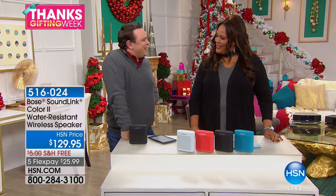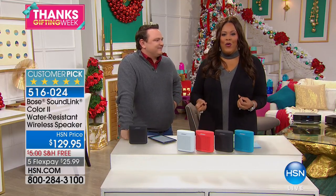Good morning, everybody. I'm Debbie Denman with the very famous David Perillo. How are you, sir? Thanks for having me. I am so excited because David just flew in from Boston just for this Bose hour.